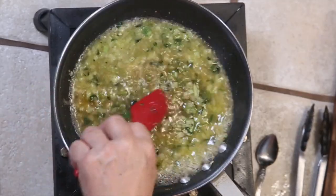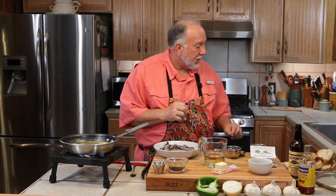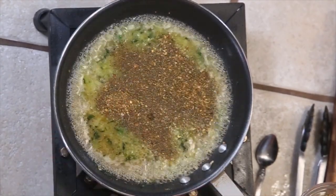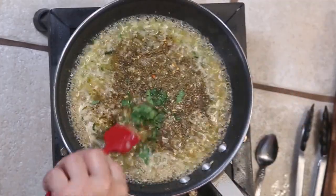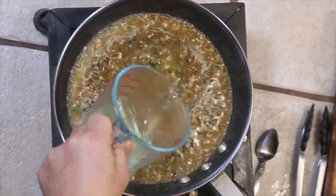Before we put the shrimp in, we're going to let this wine come back up to a boil. We're going to put in two tablespoons of a very popular southern shrimp seasoning made by River Roads — they don't pay me to say this, but great stuff, not really salty. We'll add in a little bit more parsley, mix that together, and add the rest of the wine a little at a time.